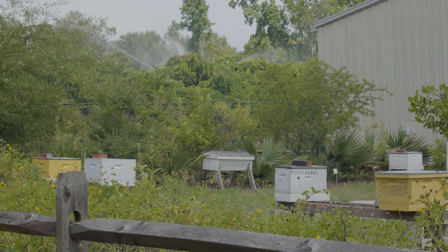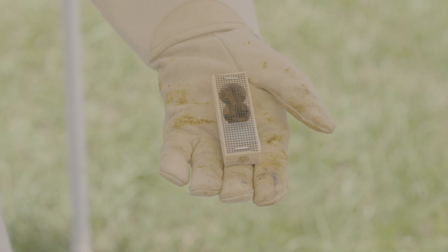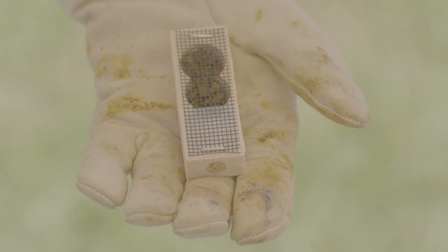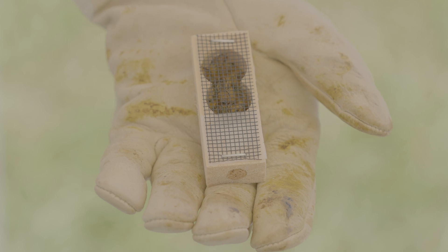People will also cage the queen for up to 28 days, creating a significant gap in brood production. When there's no brood, they may layer on top of this cultural control practice a chemical control of some sort, because varroa are far more vulnerable to chemical treatment when there's no brood in the nest. The idea of brood interruption is having no brood in the nest, which allows you to do something else to control the varroa on the adult bees.